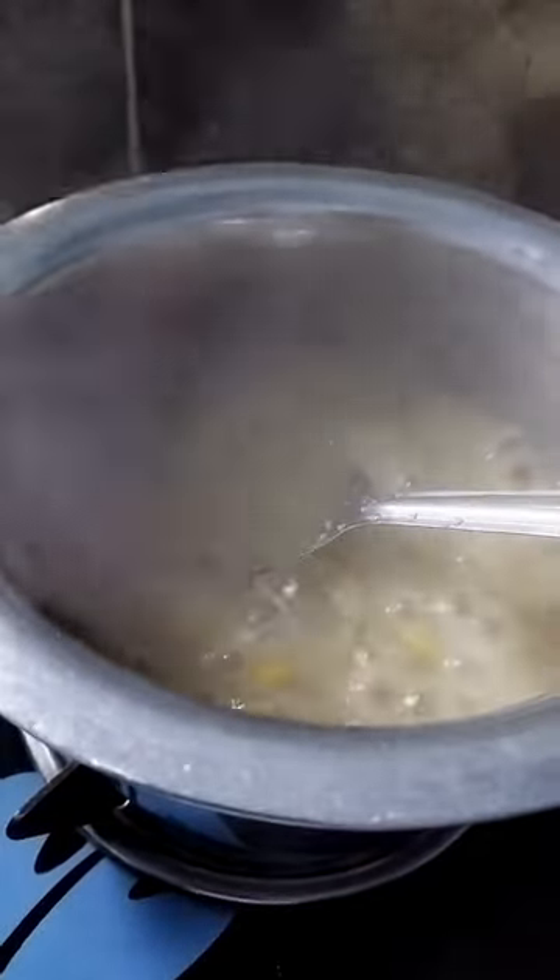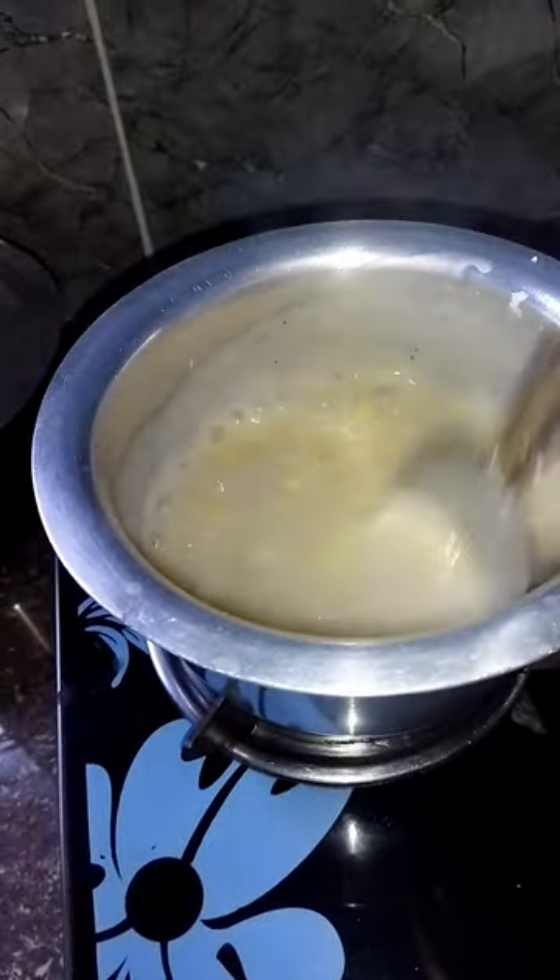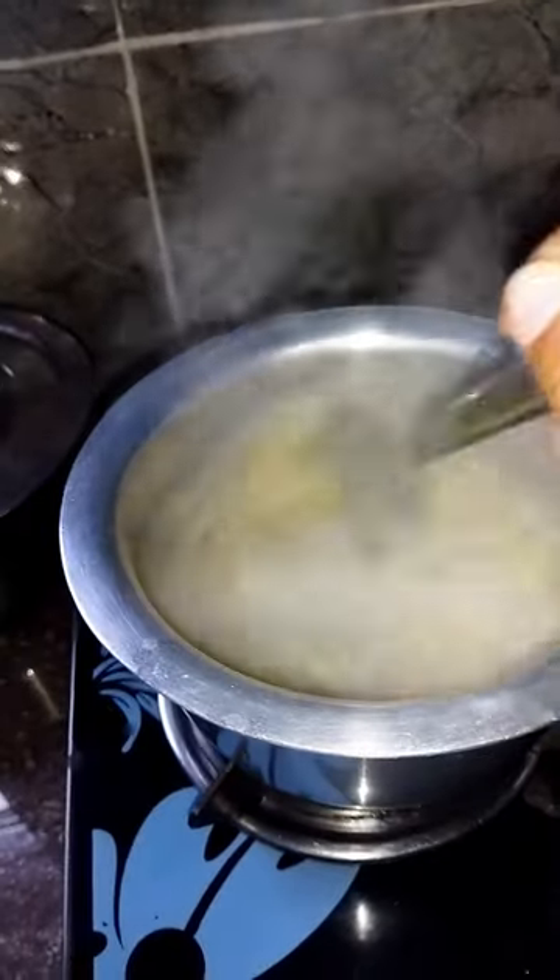After mixing the soup with the water properly, we'll let the soup cook for at least three minutes and we'll see how the soup is. I'm cooking for only two of us today, so I felt it was a little thick so I've added a little more water.